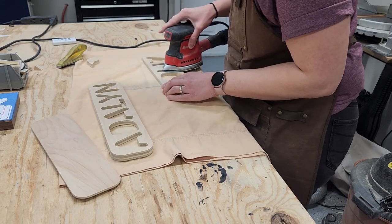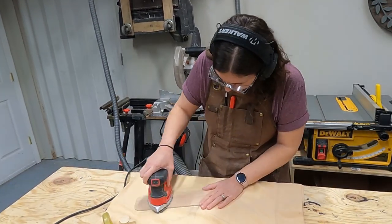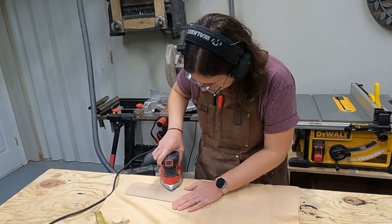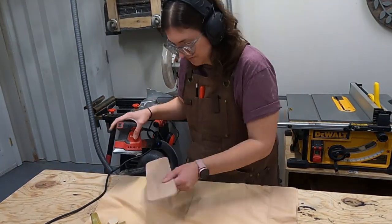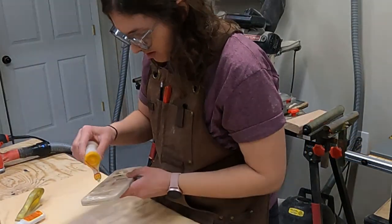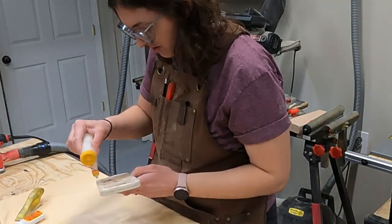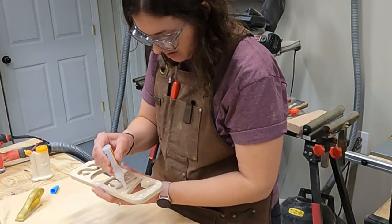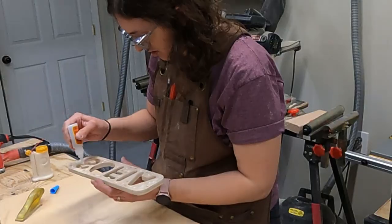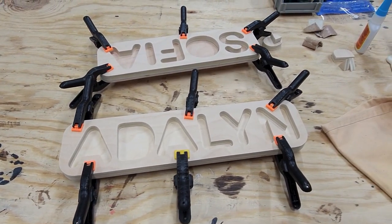I want to get this project done today, so I want to get this gluing so that in another hour I can get the edge banding put on. Now that all my sanding is done I'm going to go ahead and glue the bottom piece of my puzzle on. I'm going to use a little bit of wood glue and a dab of super glue to get it to set up a little quicker, and I've got it in some spring clamps. Now I'm going to cut my letters and then this will be ready to edge band when I'm done.